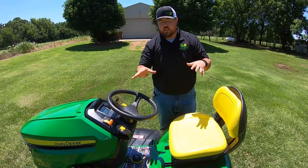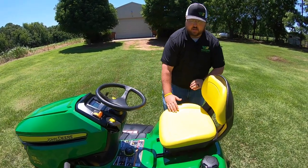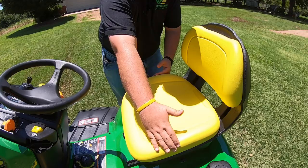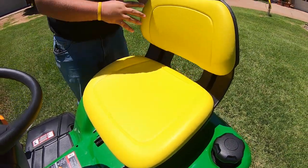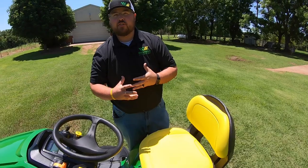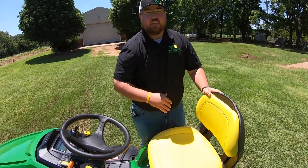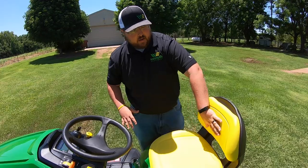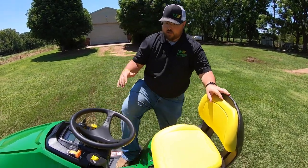Before hopping on this mower and getting into the operator station, I just want to point out a few things — mainly this seat. You can see it's a very wide seat, very comfortable, open back, which is great for airflow. You know you're going to be on this thing during the summer, during those hot days. Any air you can get to your back to cool you off is great. It is a high-back seat, so it's going to support you throughout the day.